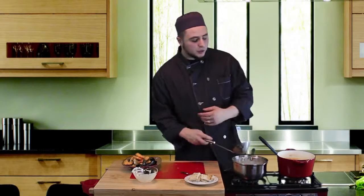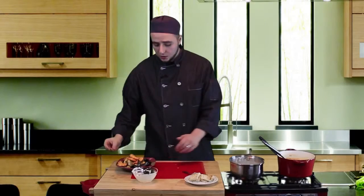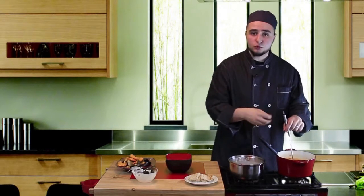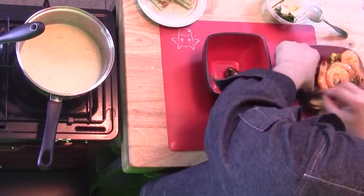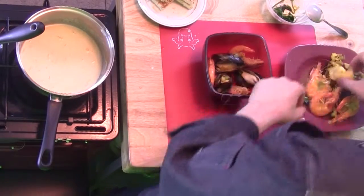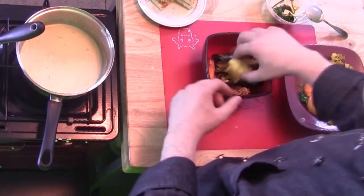We also fried some of the bread. Let's go ahead and start to plate. Get yourself a nice soup bowl, make sure you taste the soup and adjust the seasoning — add more salt and pepper if needed. Go ahead and add three mussels, three shrimps. Depending on how many people you're cooking for, I have three pieces of white fish, so I'll put one piece of each per guest.